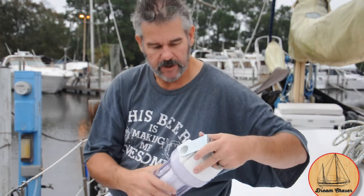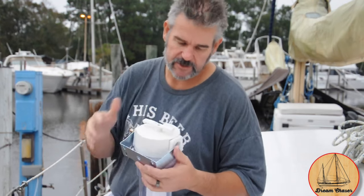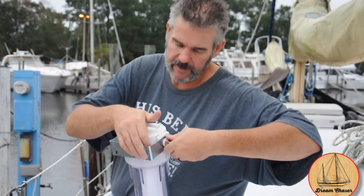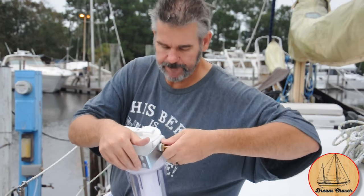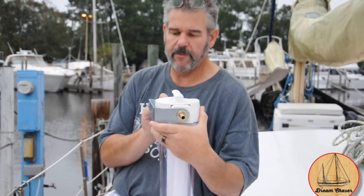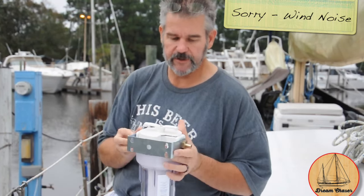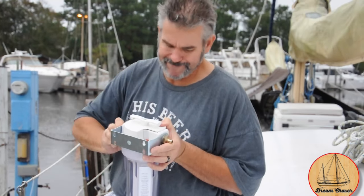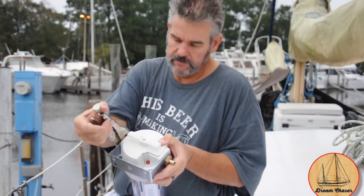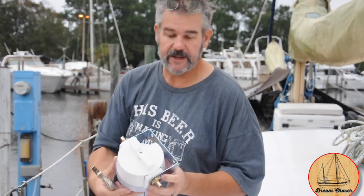Once you have your Teflon tape on, take the bracket and set it in place. We want to go finger tight to make sure we don't cross-thread these. I'm keeping it at a horizontal level because that's how it'll actually be installed. They have small keyholes on the back so you can put your screw in and have it drop down onto it — easy to lift them up. You don't want to tighten these too much, just snug, because it's a brass connection in a plastic housing and you don't want to crack it.